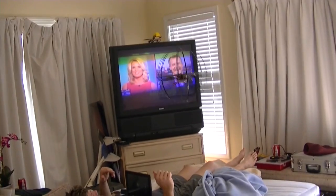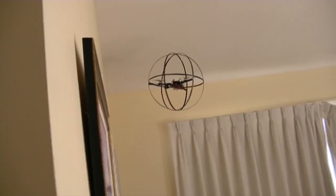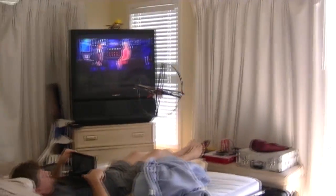It is the interrogation drone. Where is the location of the rebel base?